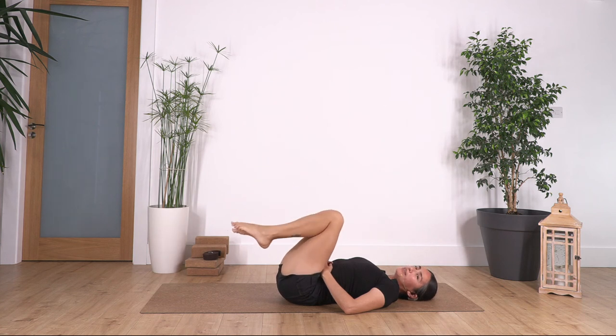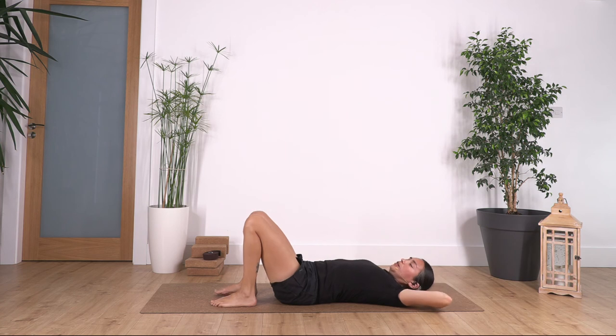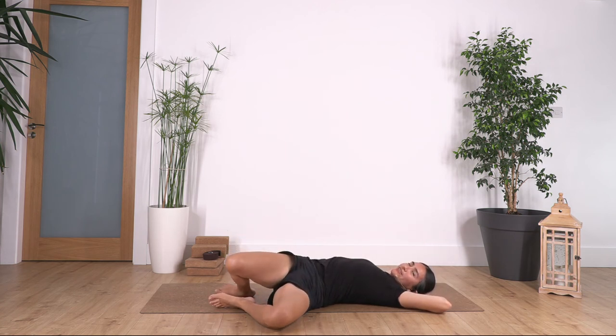Bend your legs, bring your feet onto the ground, hands under the head. Drop the knees towards the right side — we just hold here with your face in the opposite direction. We hold for four, and three, two, and just one more.